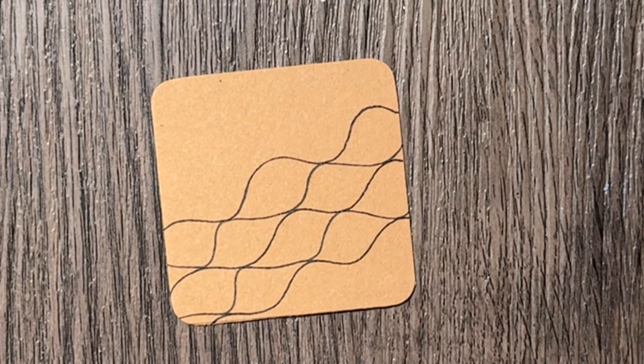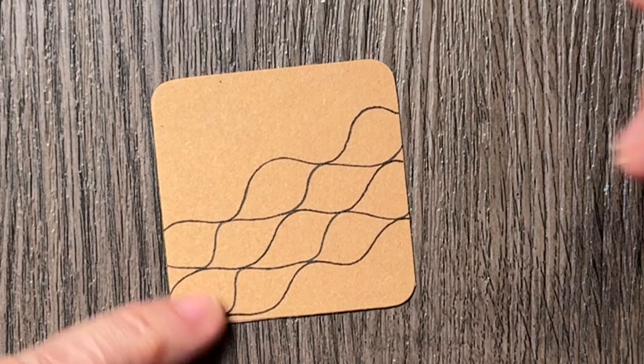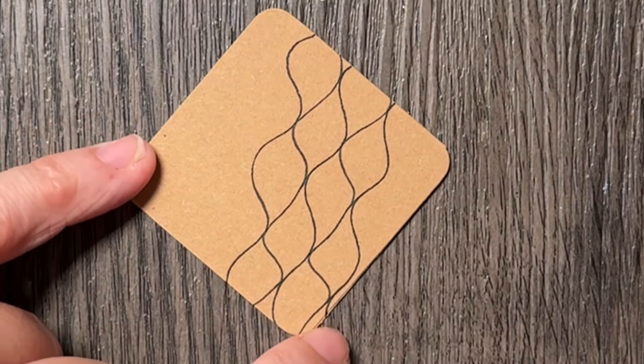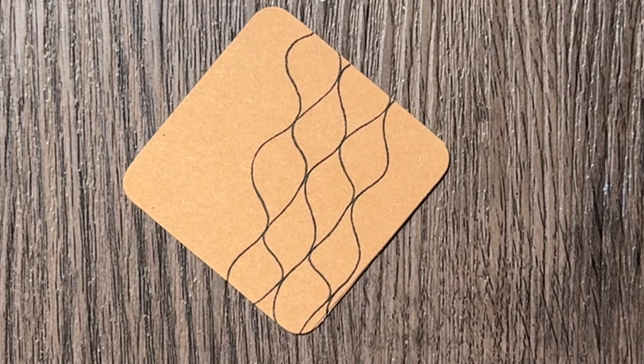You can choose whichever way you prefer to draw it. It's very similar to Tangle Medusa by Thomas Padros, which I might also show you in the upcoming days.